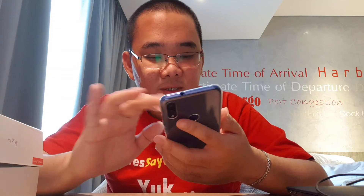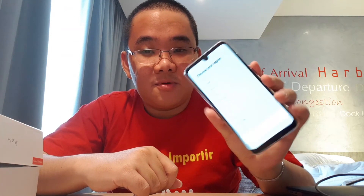Kita setting dulu. Kita setting region Indonesia, kita pilih Indonesia. Hi Indonesia. Next. Setting region. Untuk HP dengan harga 1,8 jutaan, benar-benar cantik. Keren. Ini saya masuk Wi-Fi-nya dulu.